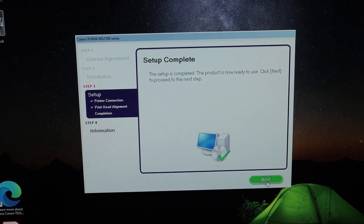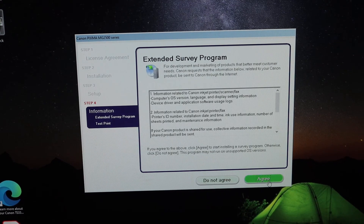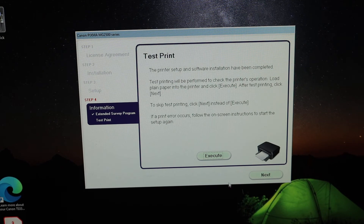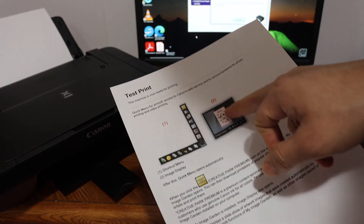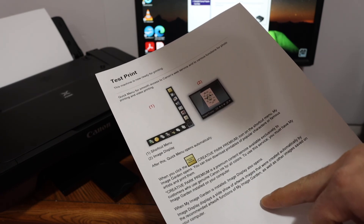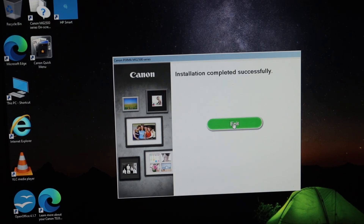Once the scanning is done, you will see the next option appear and the setup is complete — click Next. You will then get the option for a test print; click on that and it will print for you. Click Next again. You can see the test print here and check that the print quality is good. From here you can exit the setup — it is completely installed.